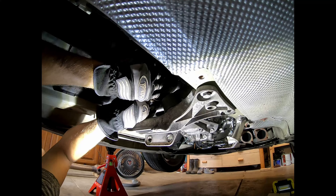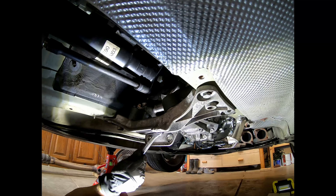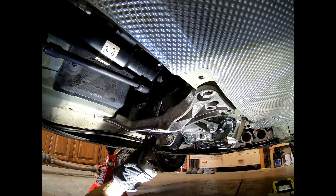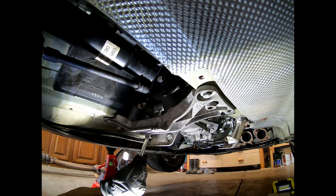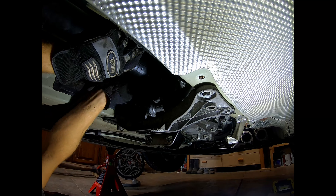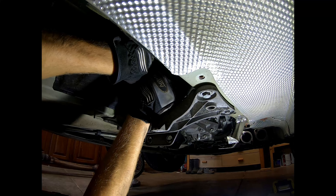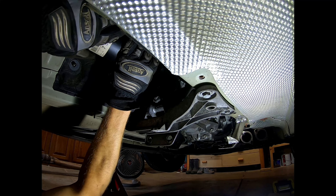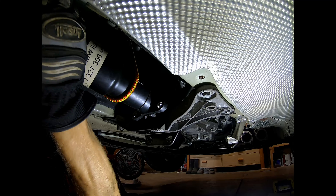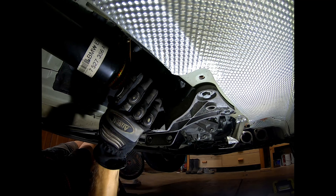I pulled the exhaust out and set it aside. Next was the heat shields — there's a bunch of different nuts and bolts, most of them 10 millimeter. Just work your way around the heat shields and pull off all the nuts and bolts. There are two panels of heat shield you can pull down. These hadn't been touched since the car was made, so there's a lot of dirt and debris — make sure you're not directly underneath so you don't get a face full. Here you can see the different bolts attaching the Guibo to the driveshaft and Guibo to the transmission — 18 millimeter bolts and 18 millimeter nuts. The first thing I did was disconnect the driveshaft from the Guibo, using those black bolts.